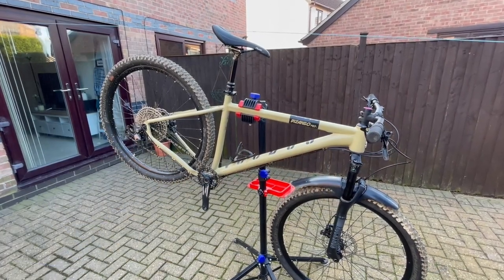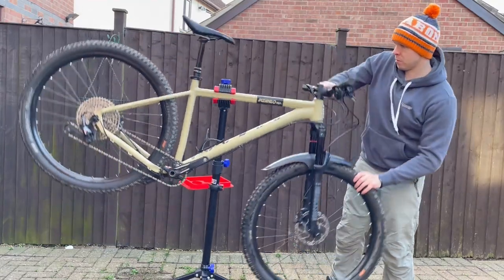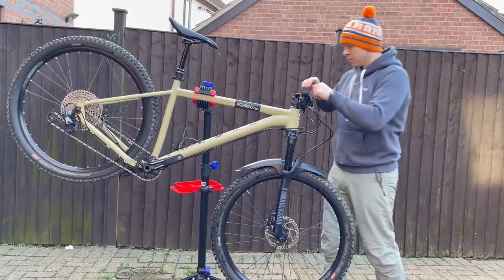Whenever I'm working on my bike I tend to use a work stand. They're really useful for getting your bike at a good height to work on and having the freedom to move it around and adjust it to best suit your needs.